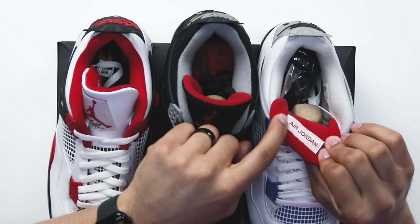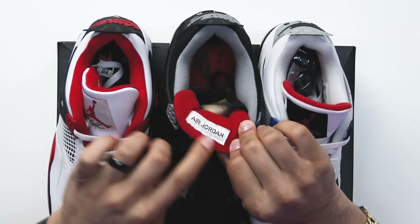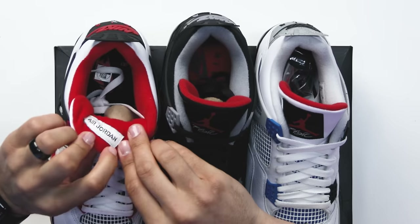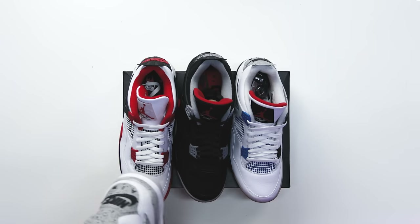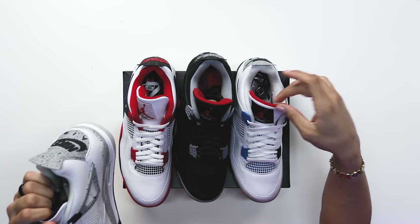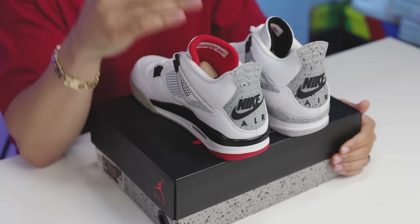When it comes to the actual patch on the back end of the shoe it says 'Air Jordan' — you have a white patch with red text. This is where they switched it up: if you look here you have a white patch with black text, and on this one you also have a white patch with black text. The only one that has a white patch with red text is the White Cement Fours, so the patch is going to come from there. You have multiple elements even on the back end of the tongue, because on the White Cement Fours the material is black.